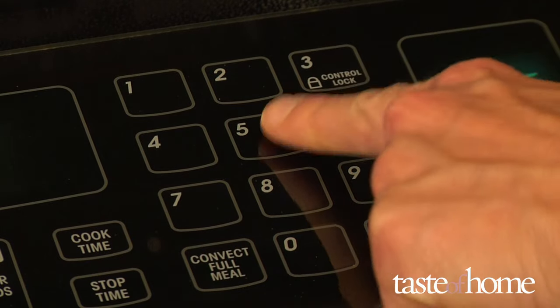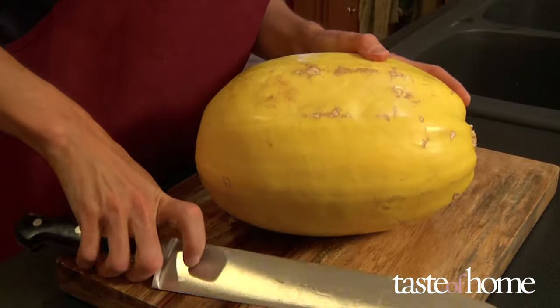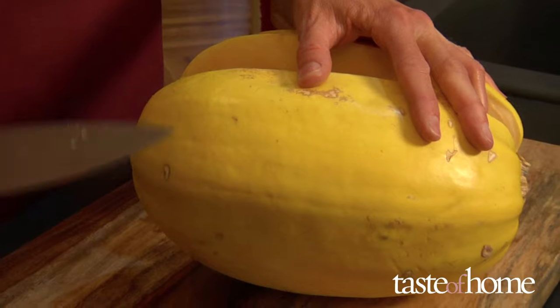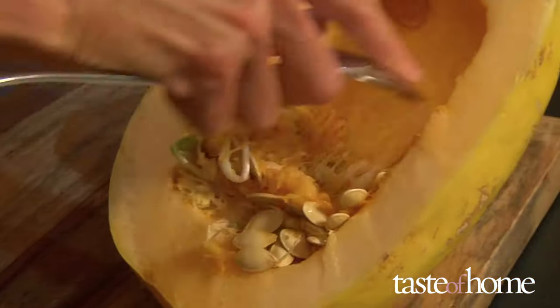Preheat your oven to 350 degrees Fahrenheit. Cutting your squash in half can be a little tricky with thick-skinned squash, so take it slowly, use a well-sharpened large chef's knife and be careful. Stick the point of your knife into the squash, then carefully work the blade around the squash until it's cut in half. Scoop out the seeds with a sturdy spoon or ice cream scoop.